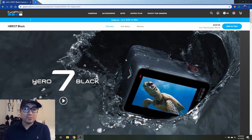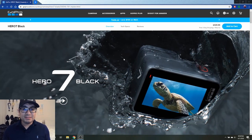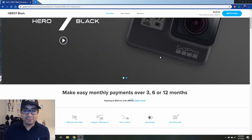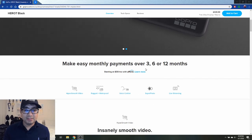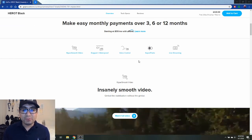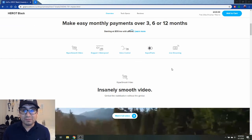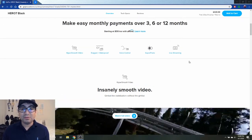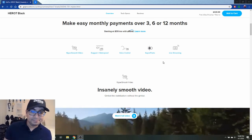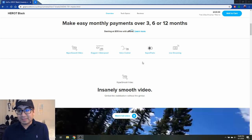So here we are on the GoPro website — this is the GoPro Hero 7 Black. They also have monthly payments starting at $30 for 3, 6, or 12 months. Features listed include HyperSmooth, rugged, waterproof, voice control, super photo, and live streaming. Honestly, I bought it originally for the live streaming, but I've never used it — I have my own setup and didn't want to go through the trouble of setting it up.